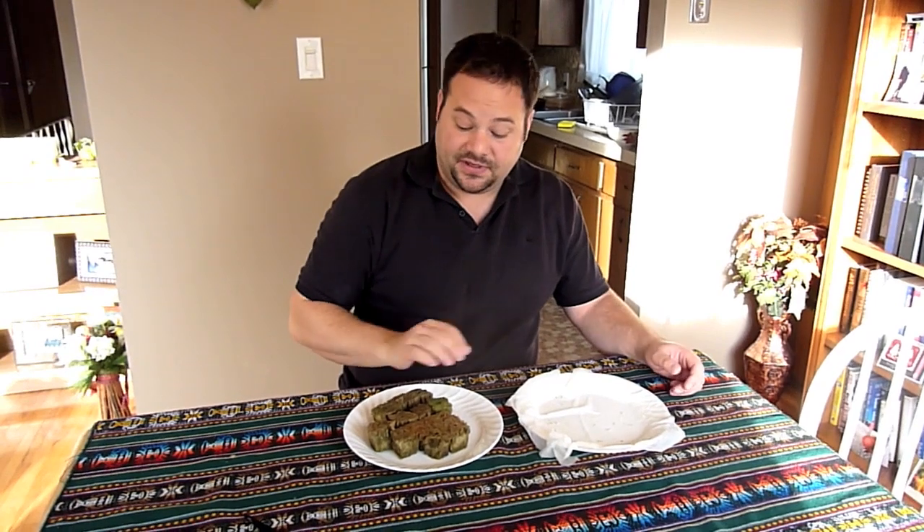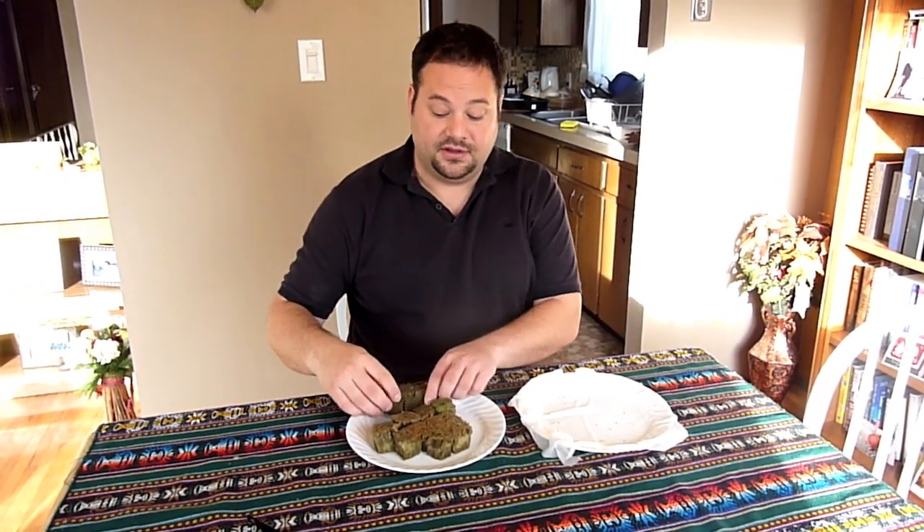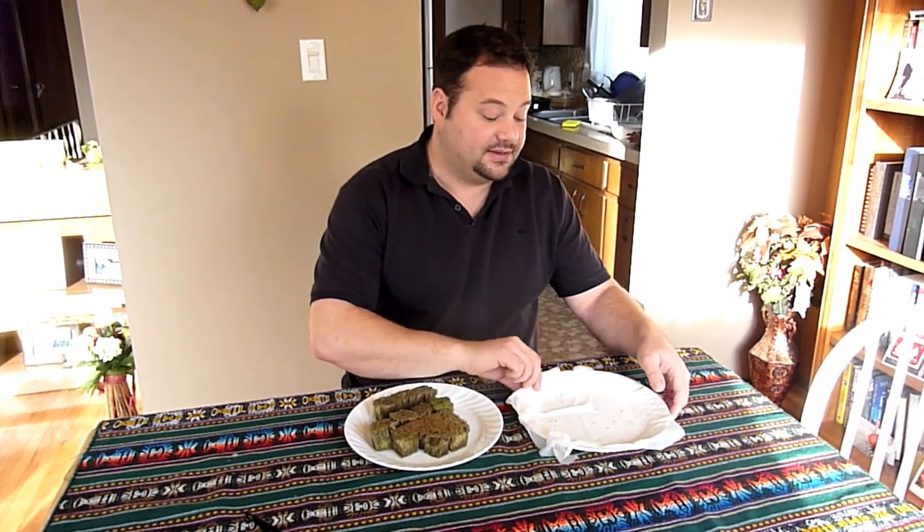I'm going to be planting 12 heads of lettuce — an Italian heirloom organic leaf lettuce variety — and I don't want to waste any rock wool, since not all of the seeds will sprout.